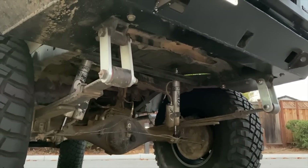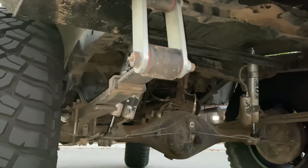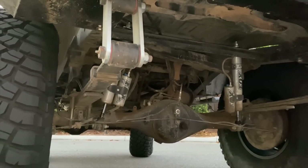Underneath the leaf springs — it's hard to see, but it's Skye's Off-Road axle relocation brackets. I'm happy with them, I like what Skye does.